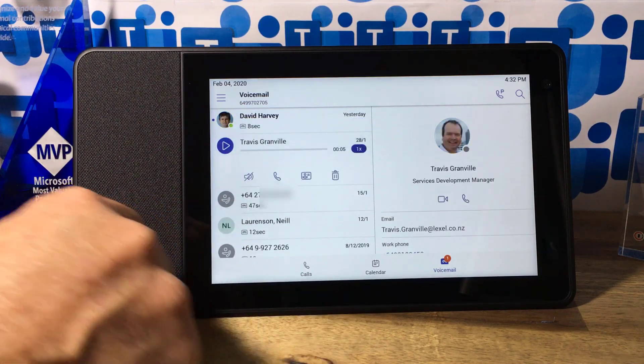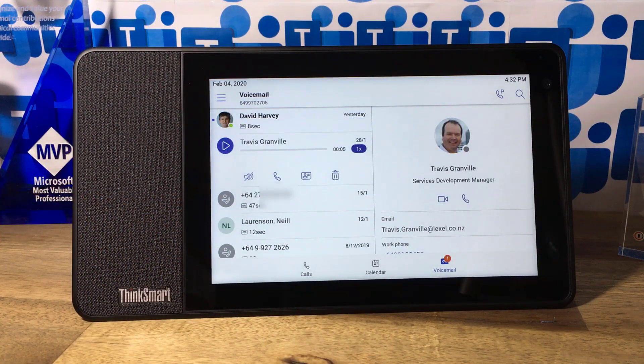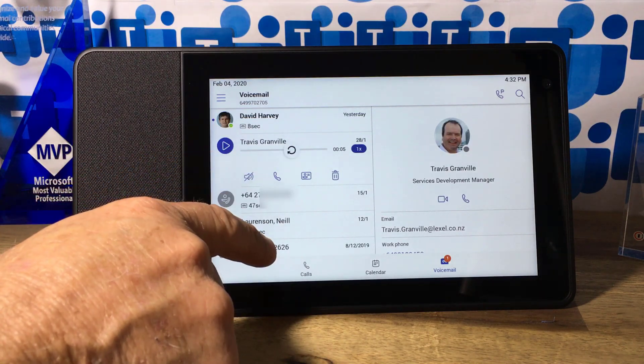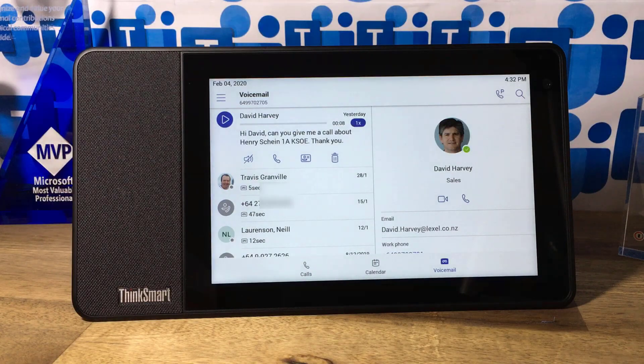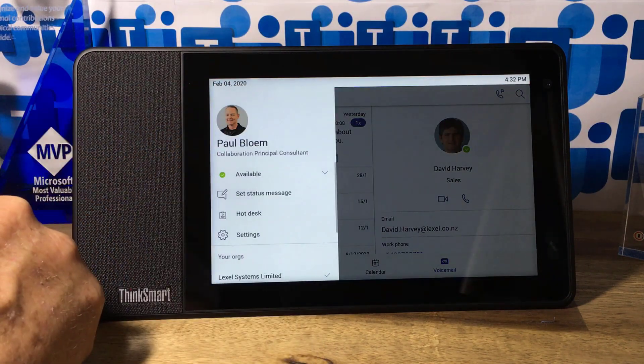I'm able to listen to voicemail straight on the device, and I'm also able to call users straight from here. I'm just giving David a quick call — and I've cancelled that, just moving on.